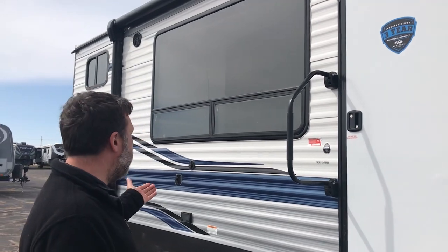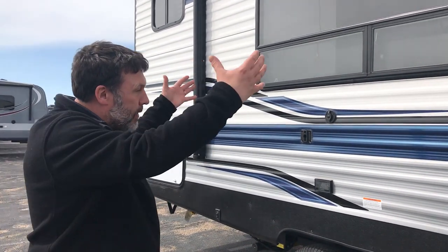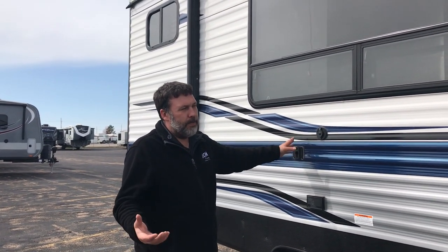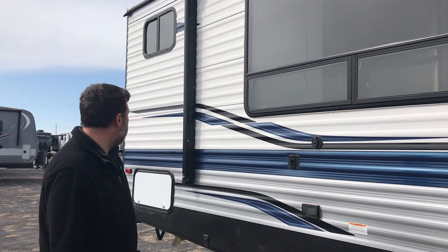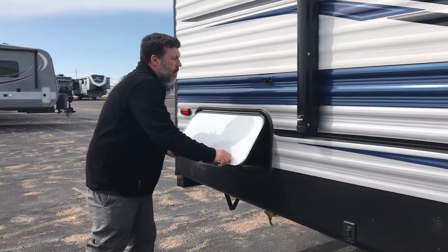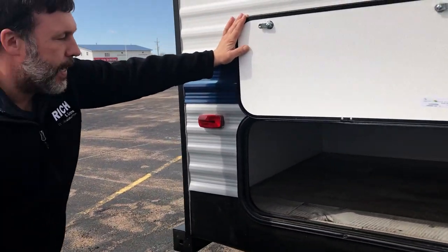You can hook your TV up outside, and you can actually mount the TV on the side of the camper here — one of the few campers that let you do that. Underneath the bunks in the back, you get some outside storage as well, and you can access that from the inside of the camper too.